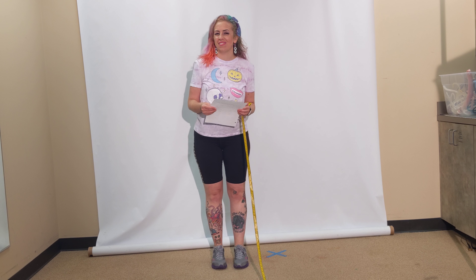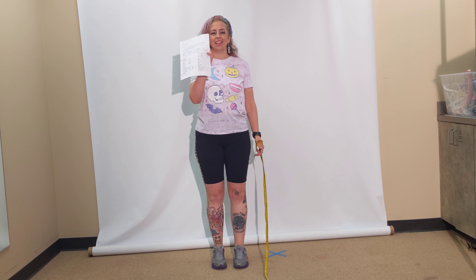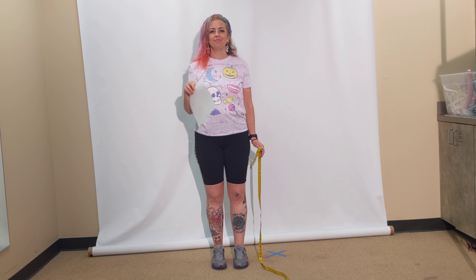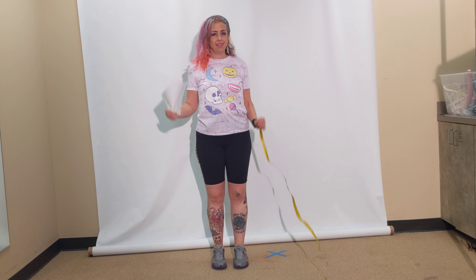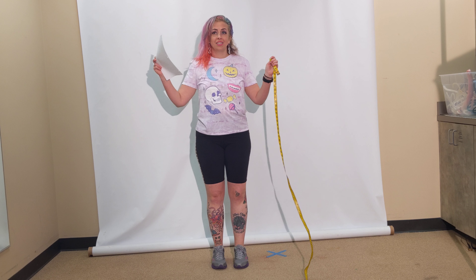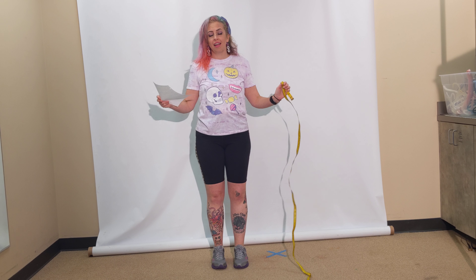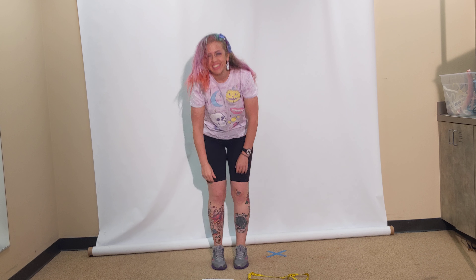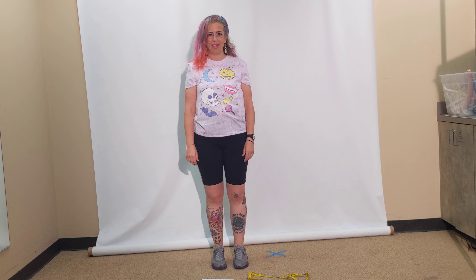There are many different measurement sheets. The one that I've developed, which is available on Moodle if you're following along in class, pretty much goes from head to toe. The circumference measurements are together and the length measurements are together. It starts at the top with head and headband.